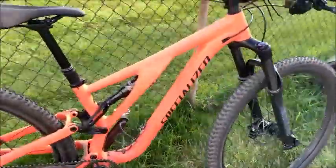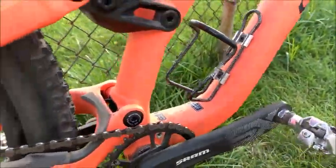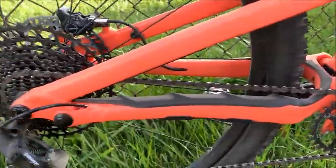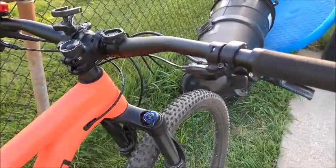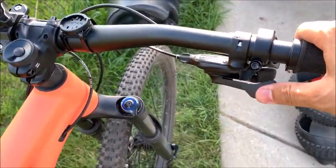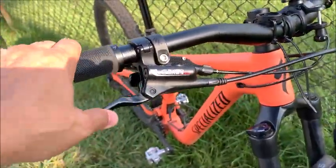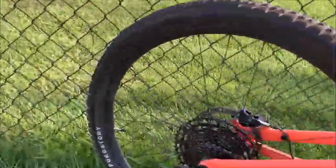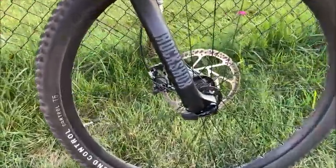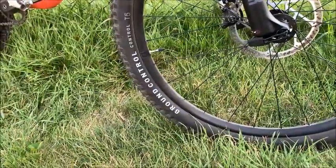This is the Specialized Stump Jumper Alloy, bought about a month ago. It does not have top-line equipment like the Trek had. It has standard SRAM SX Eagle — single ring up front with a wide-range cassette in the back. Tektro brakes and Tektro Gemini SL brake levers. These are 29ers. There's a Purgatory Grid in the back, and I upgraded the front tire from a Butcher Grid T9 to a Ground Control T5.